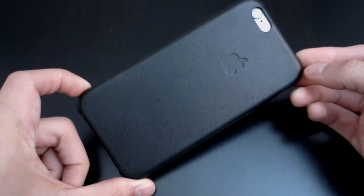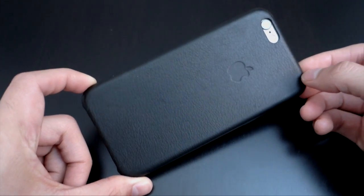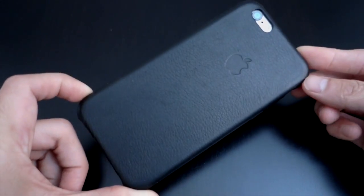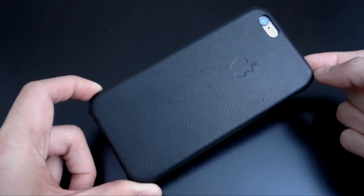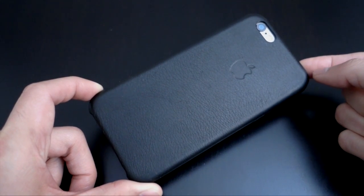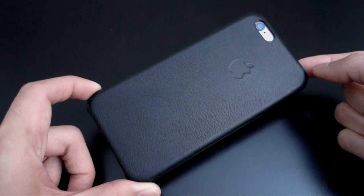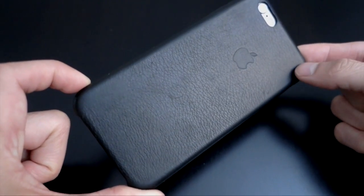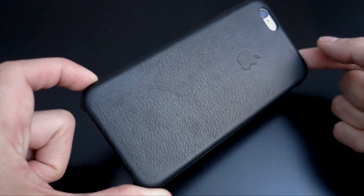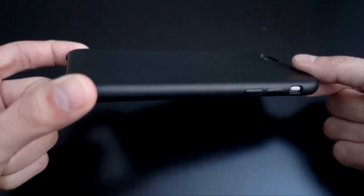This is the official Apple leather iPhone 6 case. It's $45, but I actually got it for a really sweet deal. I had a $40 credit at Staples, so I applied it to this case and it came out to about $5 and some change. I think I got a pretty good deal.